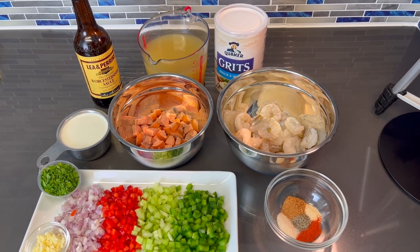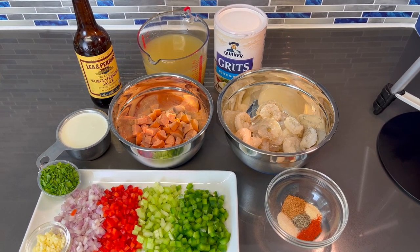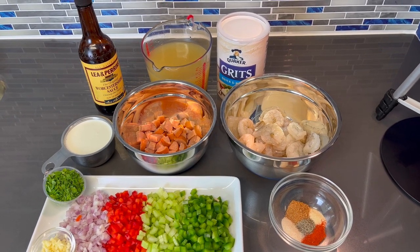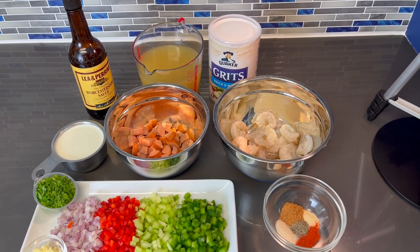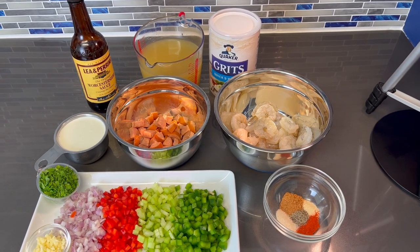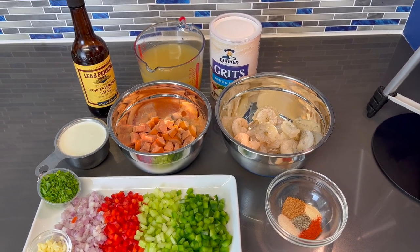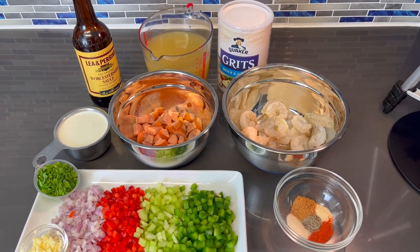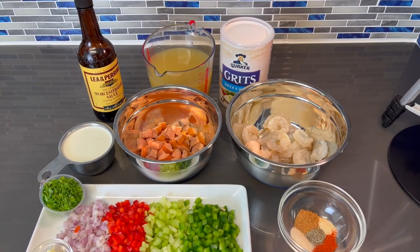What's up guys, I am back with another recipe. In this video I'm going to be showing you how to make the best shrimp and grits recipe. This recipe is definitely good as a brunch item and also if you just want to have it simply for breakfast, lunch, or dinner. Without further ado, I'm going to run down the ingredients you're going to be needing and then we'll get to cooking.